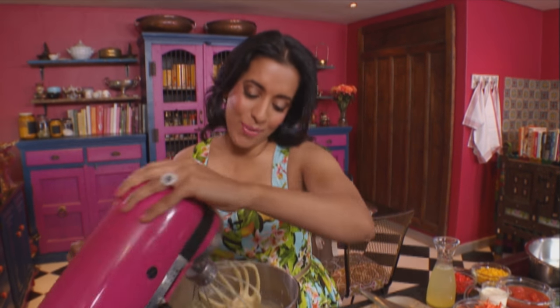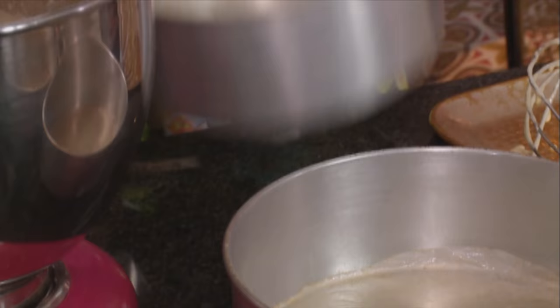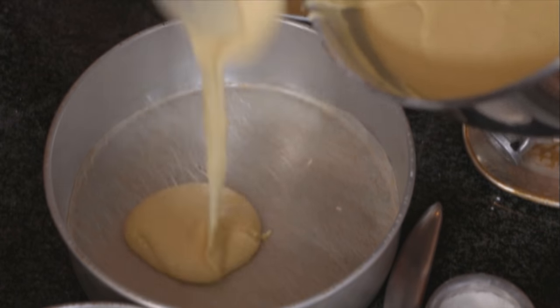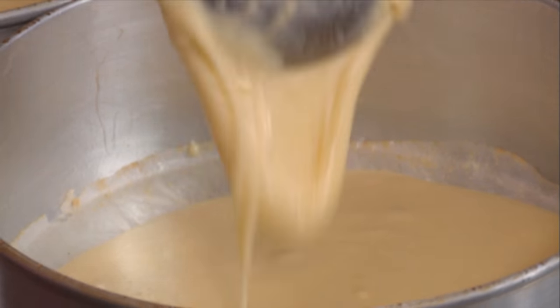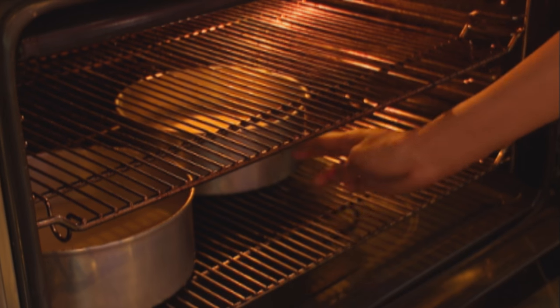The batter is smooth — that's ready. We've got 3 baking tins here. Get the batter into the tins; these are ready to go into the oven. Bake them at 170 degrees Celsius for about 20 to 22 minutes.